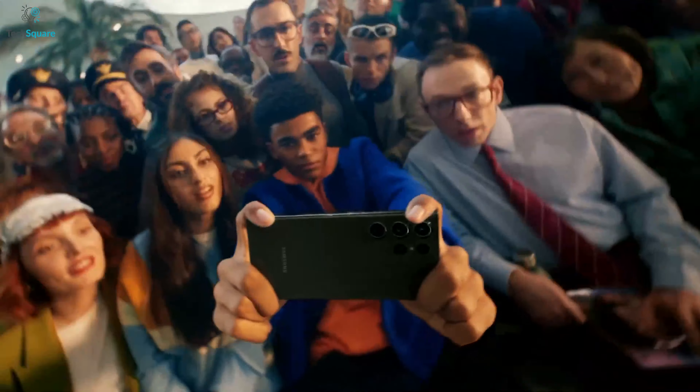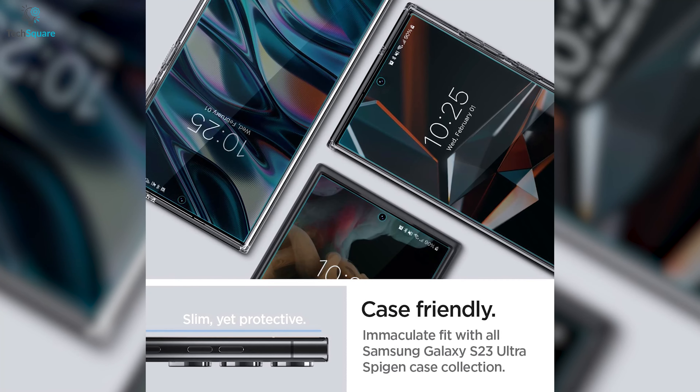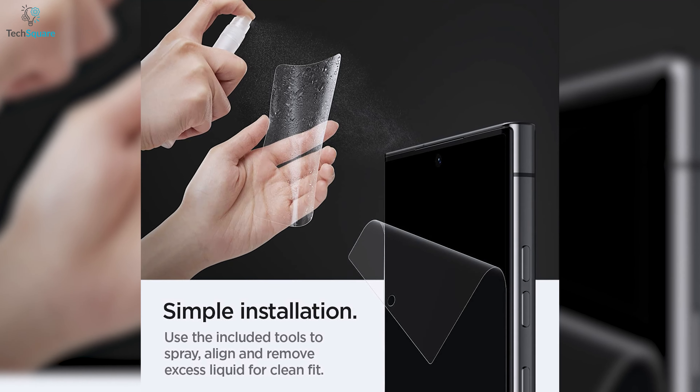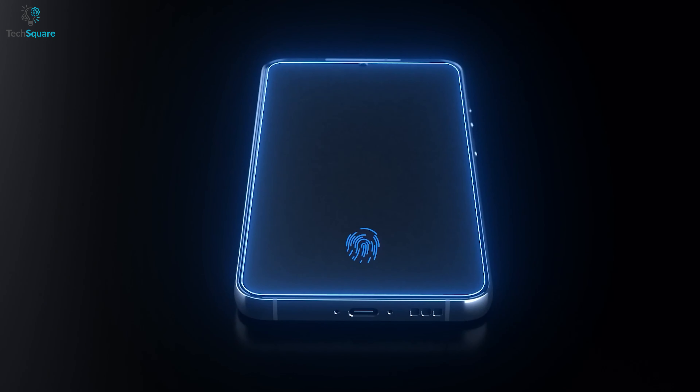Just like with the original screen. Plus, it's compatible with all Spigen cases for the Galaxy S23 Ultra, so you can easily switch up your style while still keeping your phone protected. And yes, it includes installation tools for bubble-free application and zero lifting. So why settle for less? Upgrade to the Spigen NeoFlex Screen Protector today.